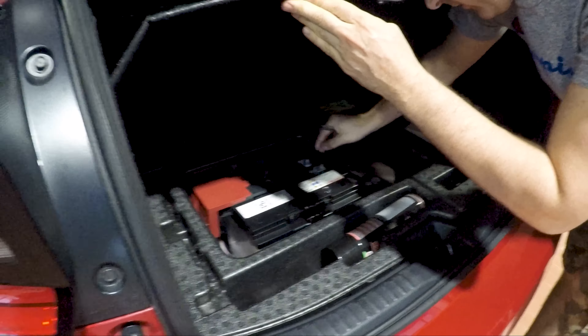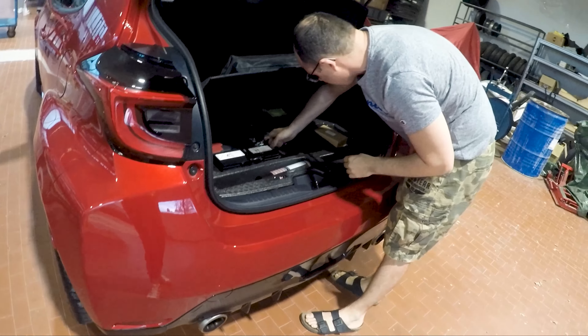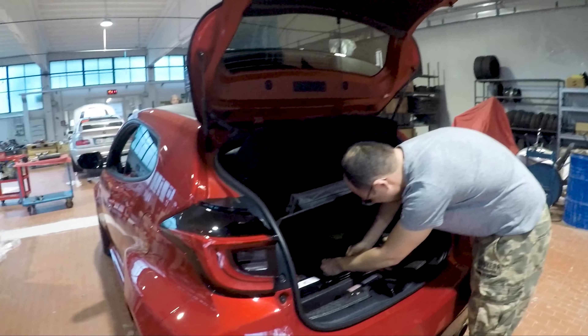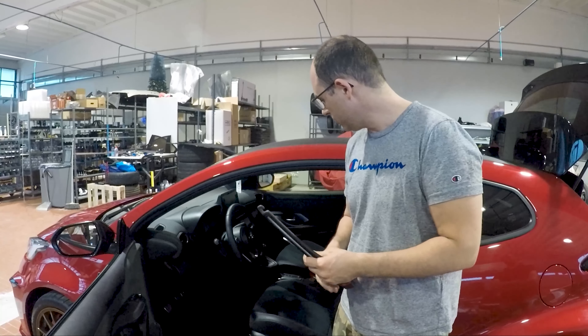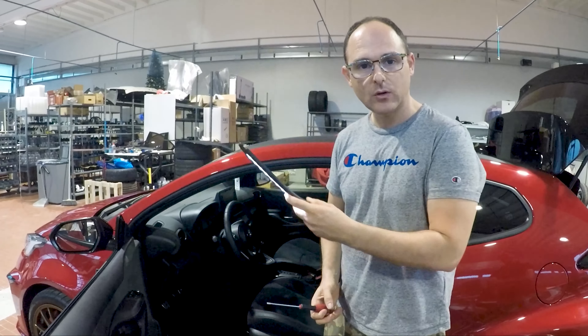The first thing is to disconnect the negative terminal so we're not going to have unwanted warning lights that we will have to reset. Now let's go to the steering wheel.